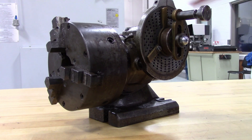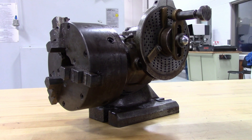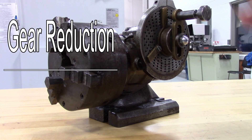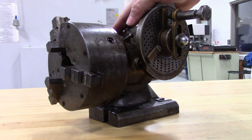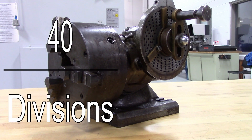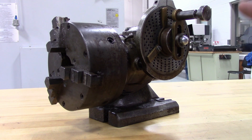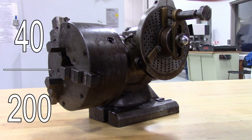To do this, you make a fraction using the gear reduction and the number of divisions you want to make. The gear reduction goes in the top number, the numerator, and the number of divisions you want goes in the bottom. So on a 40 to 1 dividing head, 40 will be in our top number. For example, if we were trying to cut 200 graduations on a dial, the fraction would be 40 over 200.